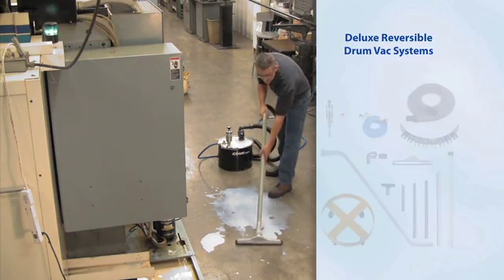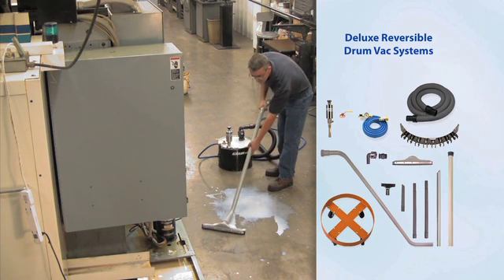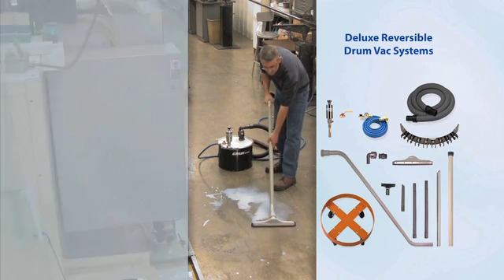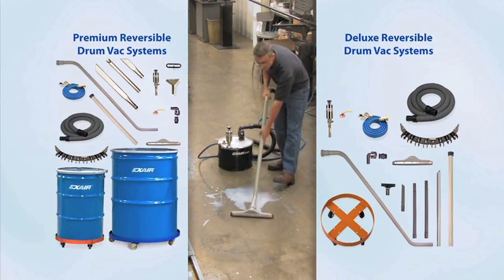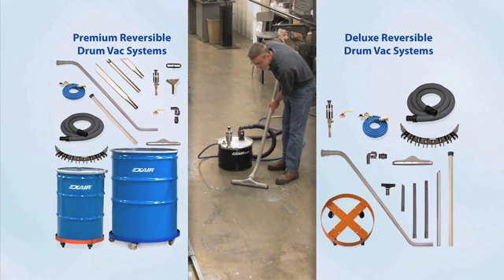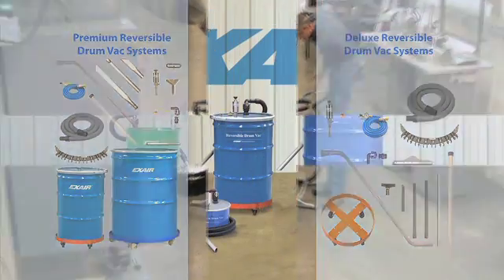The deluxe Reversible Drum Vac systems include a drum dolly, spill recovery kit, a 10-foot vacuum hose, and all the tools. Premium Reversible Drum Vac systems ship complete with either a 55- or 110-gallon drum that has a lid and a lock ring. These systems include the drum dolly, spill recovery kit, an upgrade to heavy-duty aluminum tools, and a compressed air hose.